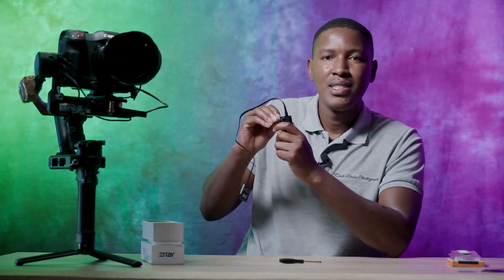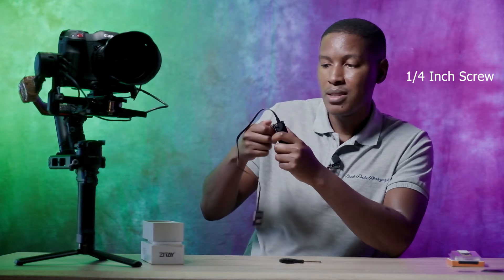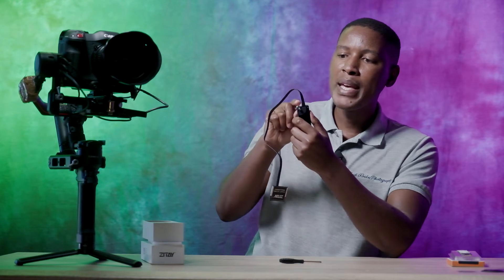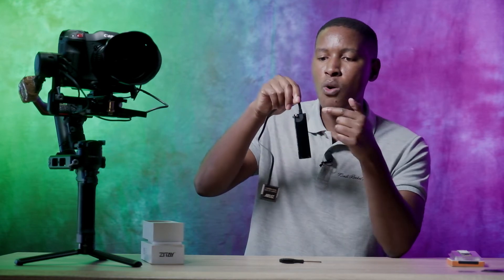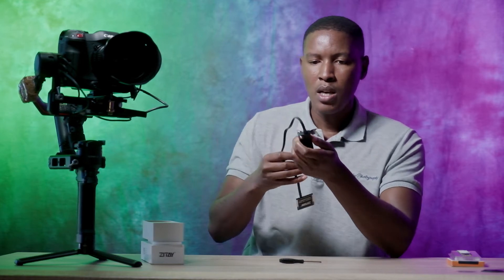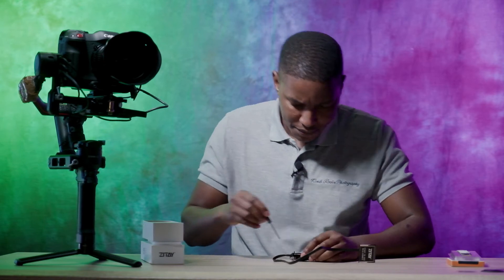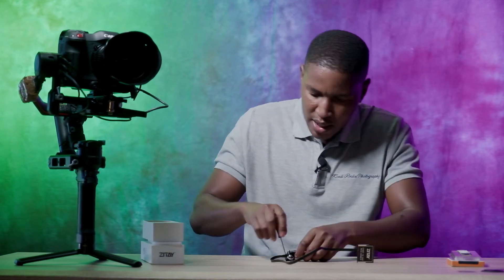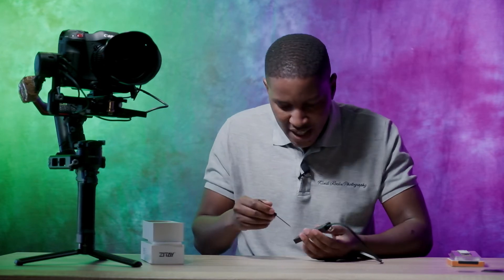It also comes with a quarter-inch mount so that you can actually mount the whole SSD housing onto your camera. This is quite nice. I'm going to open it — there are three screws at the back.